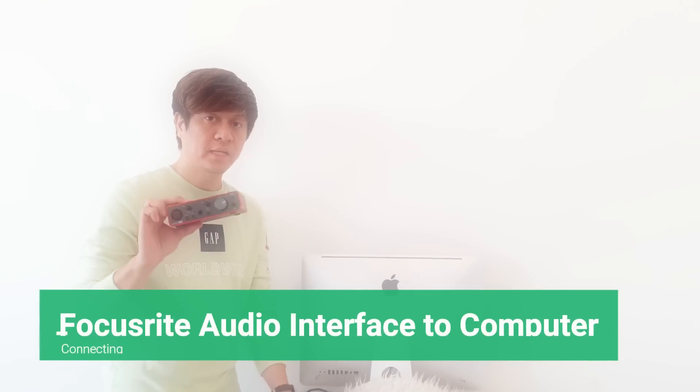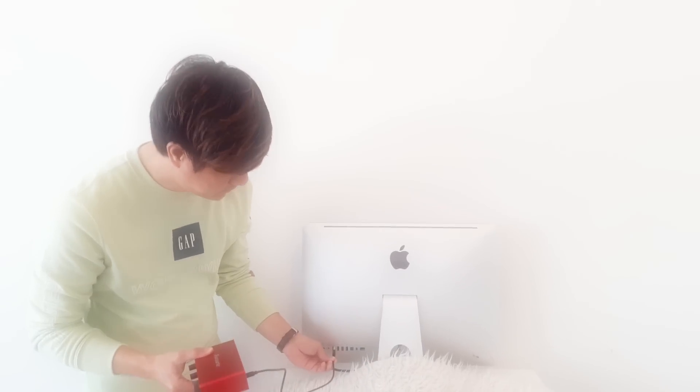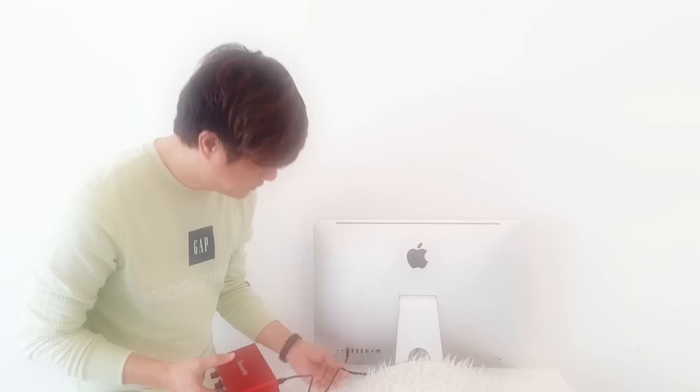So if you would like to do solo recording, this tutorial is good for you. Now we will be connecting this Focusrite to the computer. All you need to have is a USB cable. At the back side of the Focusrite you can see the USB port, so you just need to connect this one. There, it's connected. Then after that, this USB should be connected to the USB port of your computer. So it's now connected.